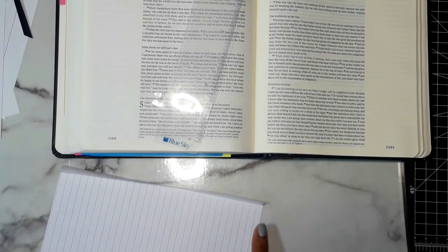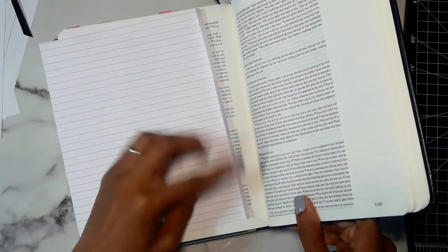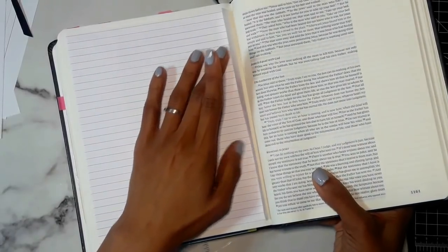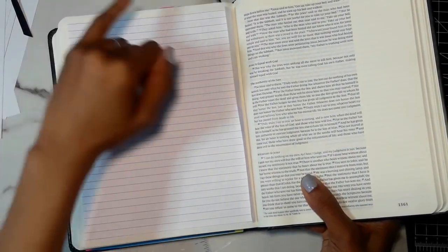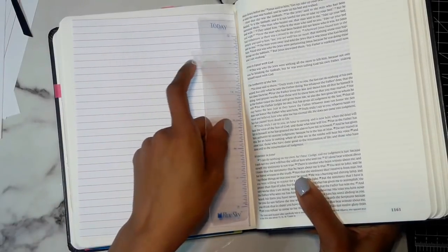Sometimes you will get the glue on the back of the page — you guys can see that — but that's okay. Again you want to place it down and stick it so that you know it's going to be an even amount of space around so that you can quickly flip it. This is when I take the ruler.